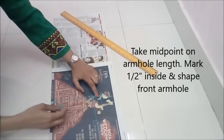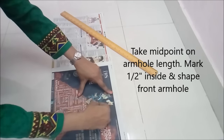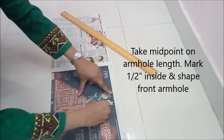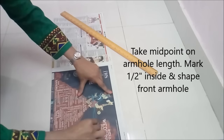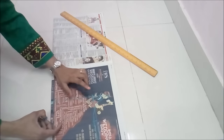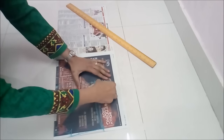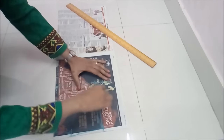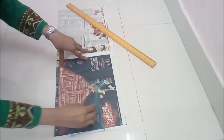Take half of this line, raise it up, and shape the front armhole. There would be only one armhole shape here — no back armhole. So I'm calling it front armhole, but this would be the same for front and back. In fact, for the back you can keep it slightly deeper, as the design shows. You can make it as deep as you want.